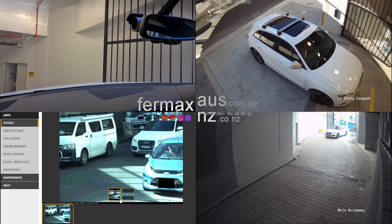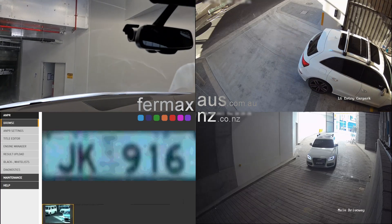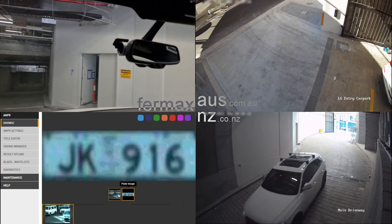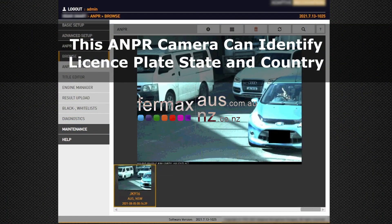This LPR camera can also identify and register the country and the state of the license plate, and it's very easy and intuitive to use.